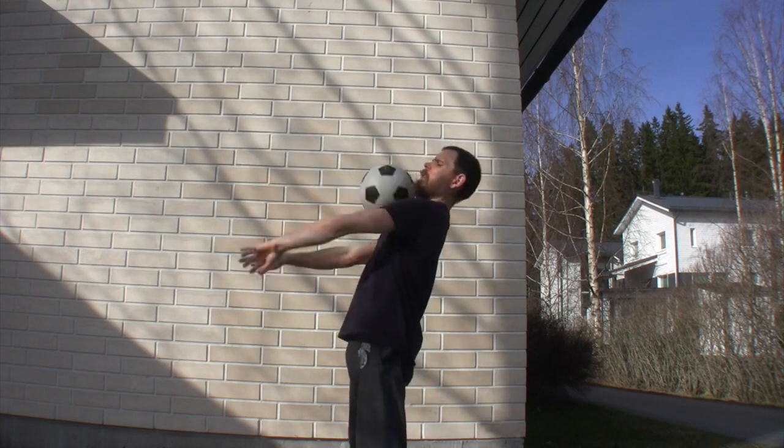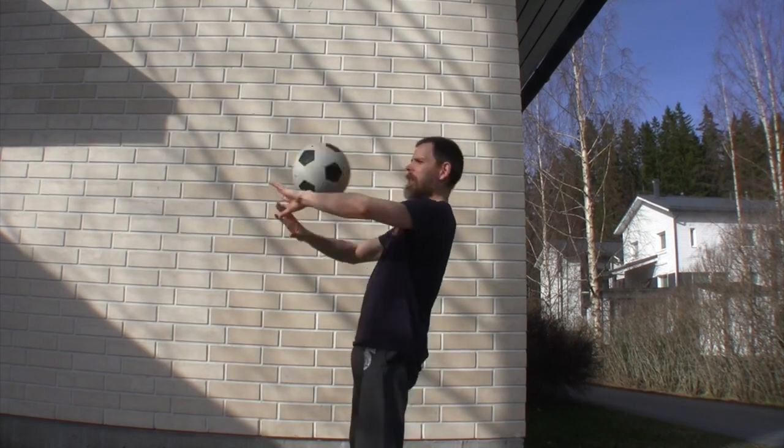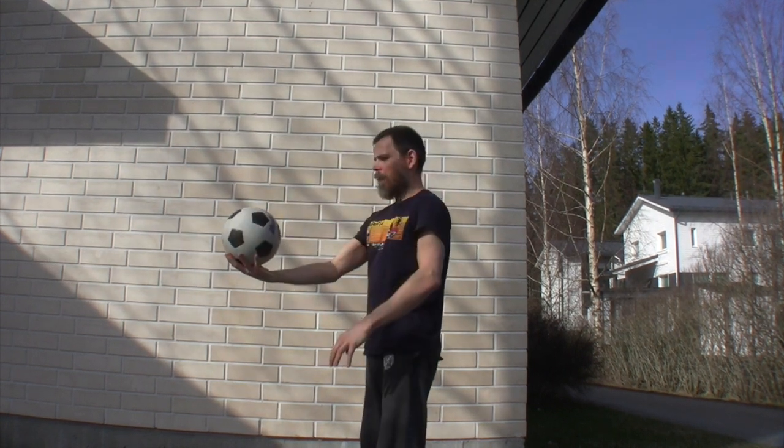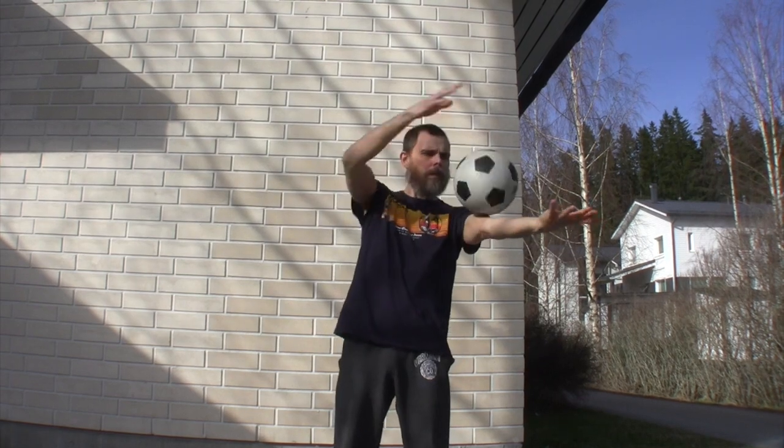You want to lean back just a little, keeping the ball on the inside of the arms so it doesn't fall off. We start off by just putting the ball at the top of the chest and rolling it down.